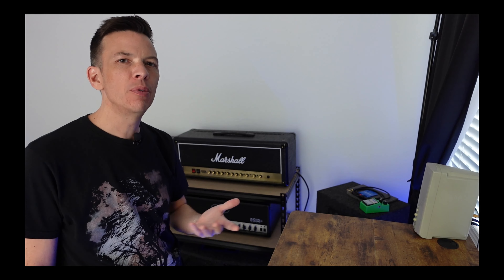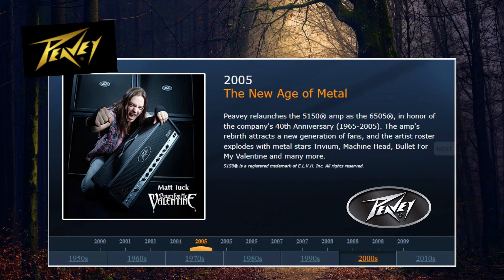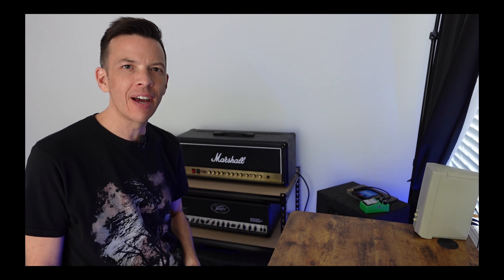Here's something to think about: when was the Peavey 6505 series designed? When was the Marshall DSL series designed? The Marshall is actually a newer design than the Peavey, and to my ears I hear that modern-ness coming out in the tone.